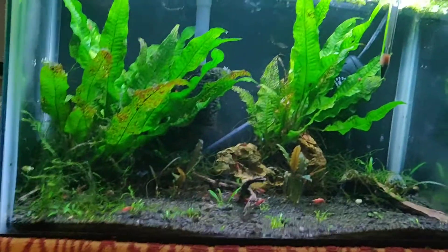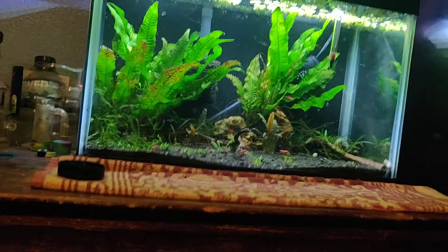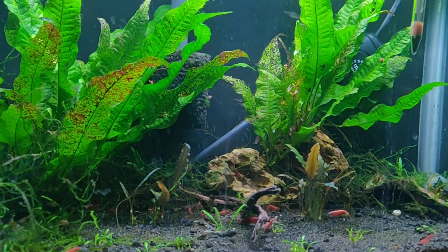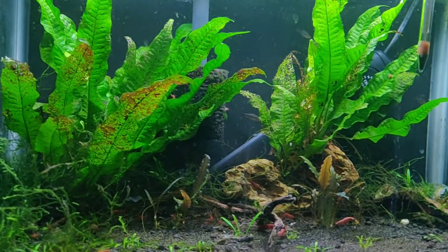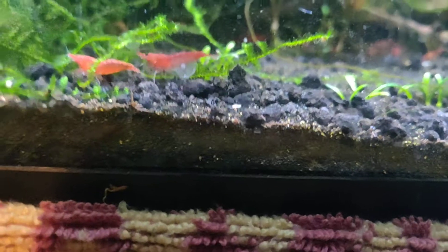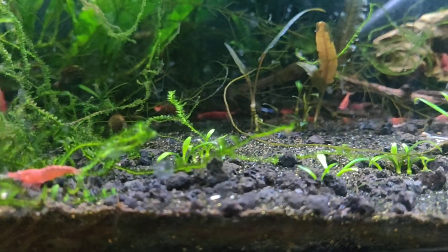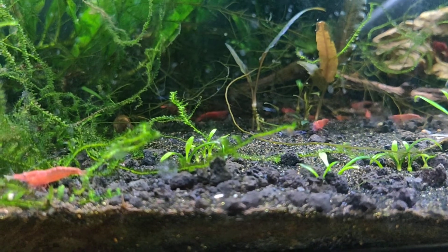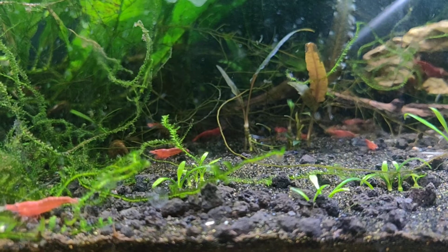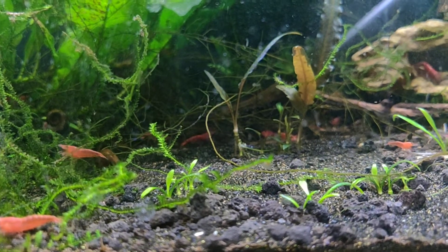I think a 20 gallon long should be perfect for my purposes. The inhabitants are going to be fire-bellied newts, and I'll probably have some red cherry shrimp in there as a cleanup crew. The newts will eat some of the cherries, but I think some will survive - I have a lot of aquariums where I didn't think the red cherries would survive and they did. There will be a lot of hiding spots and plants.